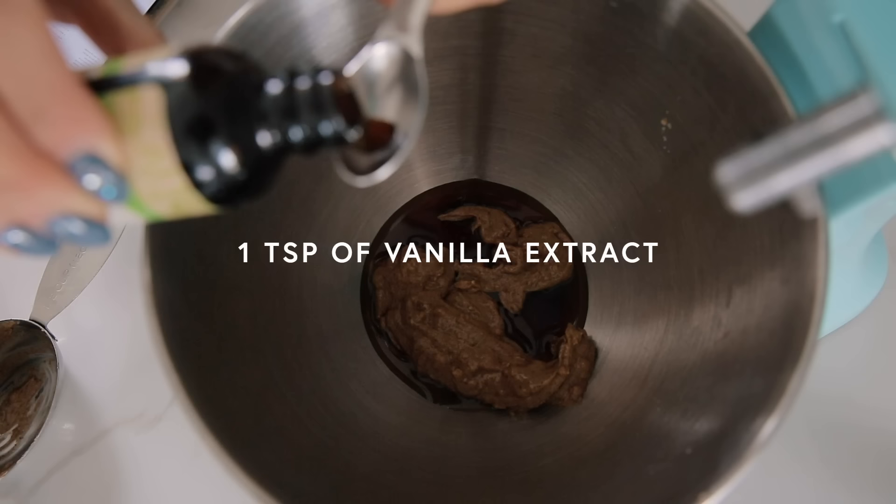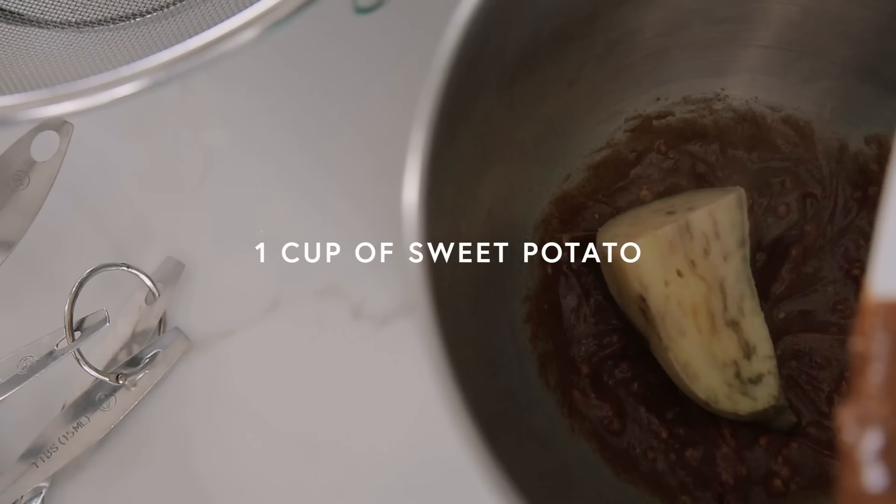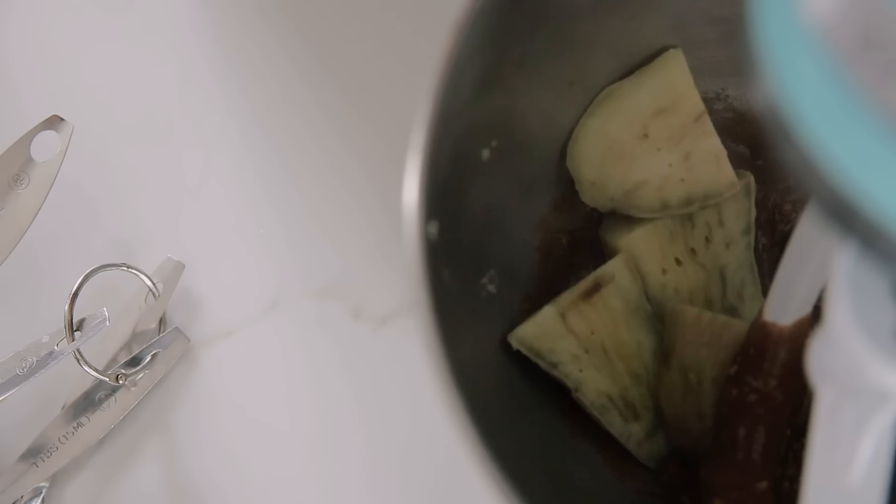Now we're going to add a teaspoon of vanilla extract. The sweet potatoes are done — I need about a cup of sweet potatoes. I'll put that much in, and I'm going to continue to mix it.